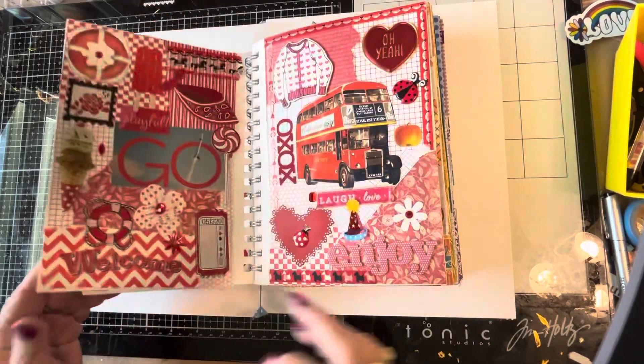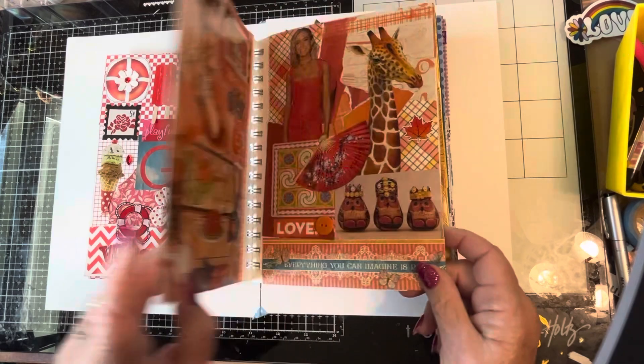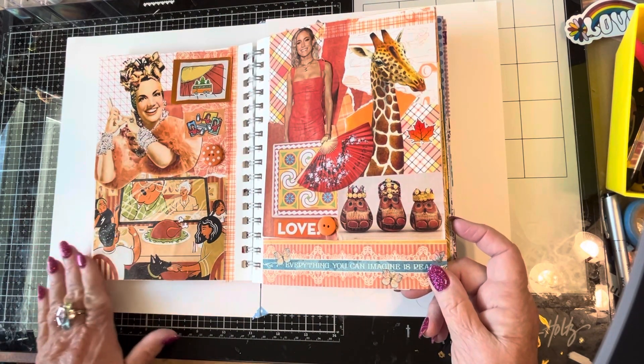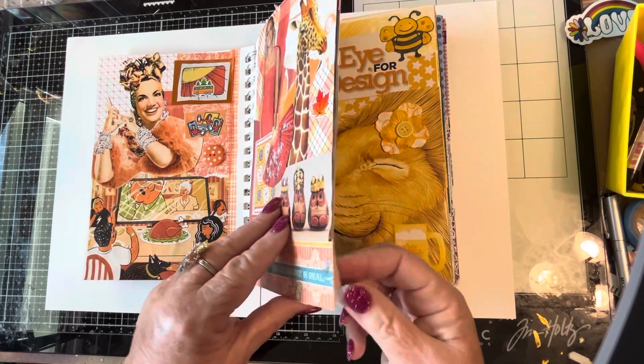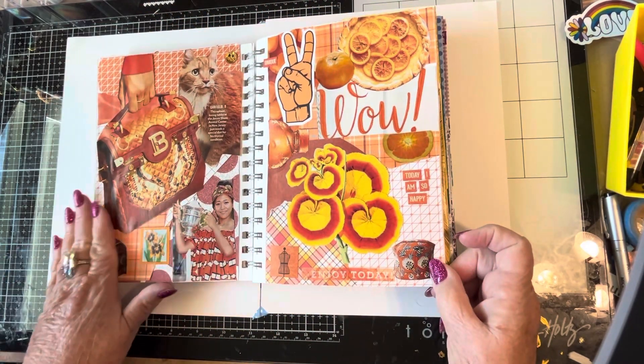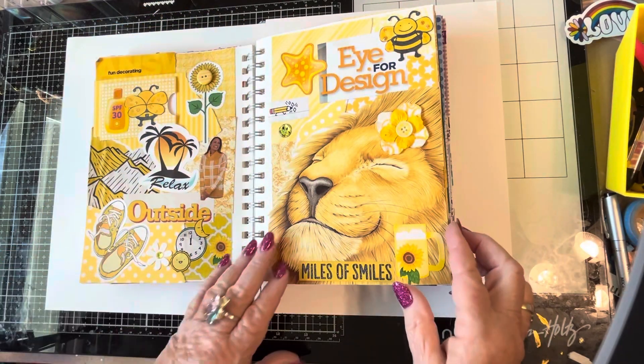Red. This was a lot of fun to do. Orange I think was a little bit hard for me, but I got it. And then yellow.